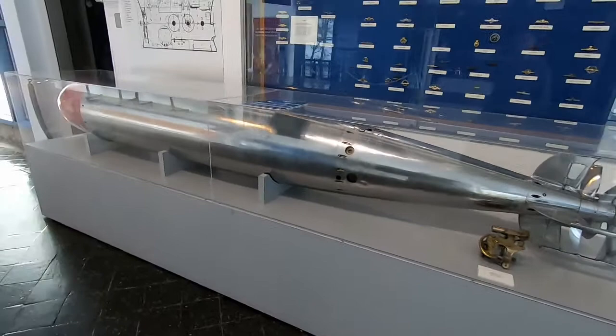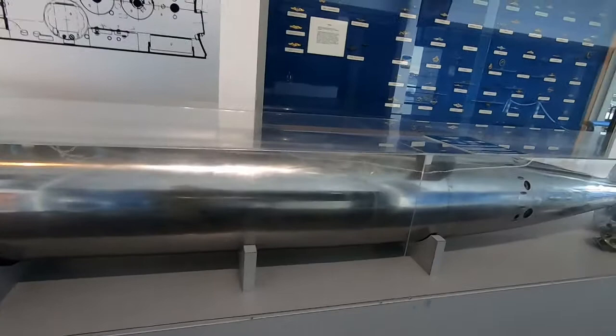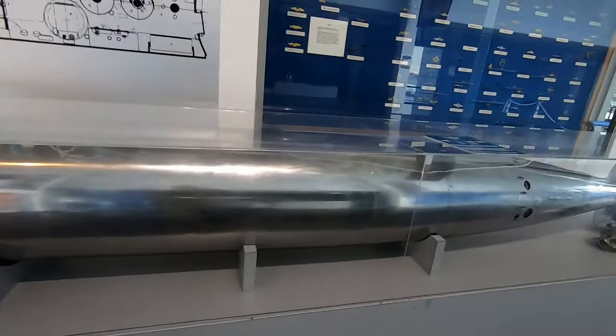That's the Whitehead Mark III torpedo. It was used until about 1922 on the A, B, C, and D class US submarines, and in 1922 was replaced by the Mark VII torpedo. If you have questions, please let us know. Glad to have you on today's little tour — thanks for coming, and hope to see you next time.